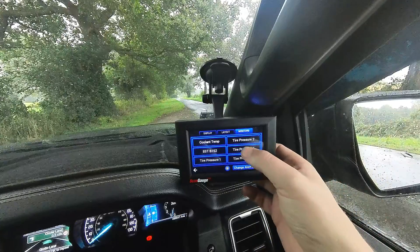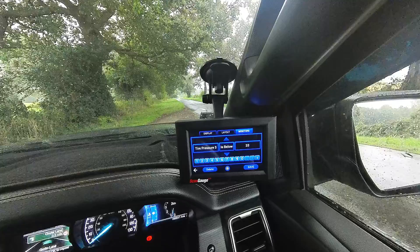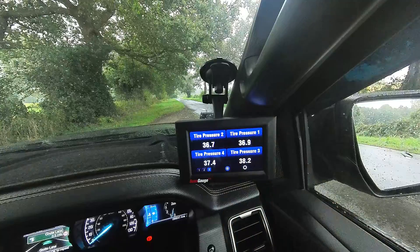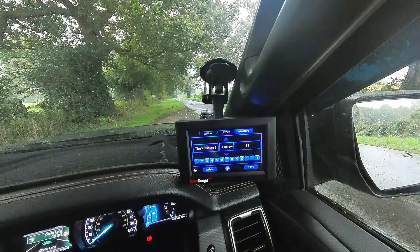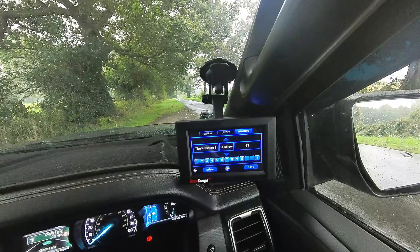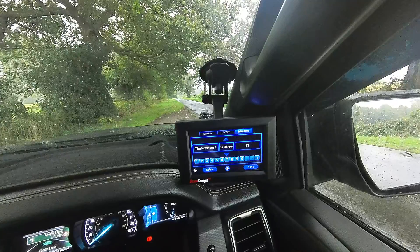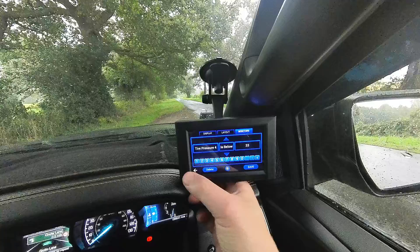I've got all the tyre pressure monitors set for around 33 PSI. I'm running around about 36, so if I have a slow puncture that will start to drop and I can monitor that through the third page. You don't always see it while driving as you're concentrating, so it's worthwhile having tyre pressure monitors in place. My particular vehicle, whilst it has a TPMS system, it just says your tyre pressure is low — it doesn't tell you which one. So I specifically set the same monitor across all four tyres for around about 33 PSI, so that will alert me with sufficient time if I have a slow puncture.